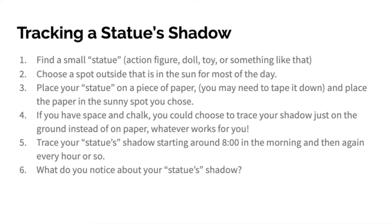Choose a spot outside that is in the sun for most of the day. Place your statue on a piece of paper — you may need to tape it down — and place the paper in the sunny spot that you chose. If you have space and chalk, you could also choose to just trace your shadow on the ground instead of paper.